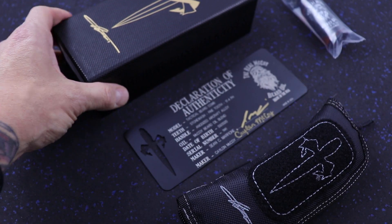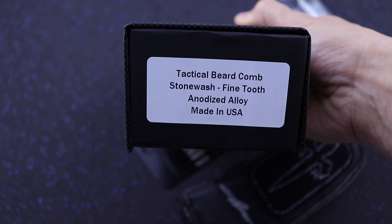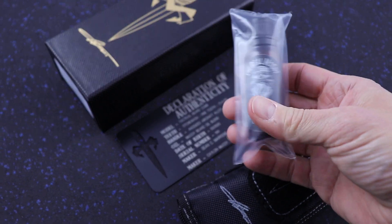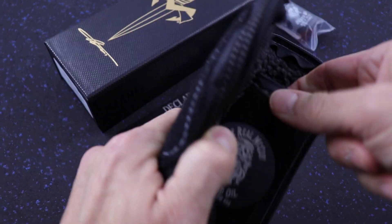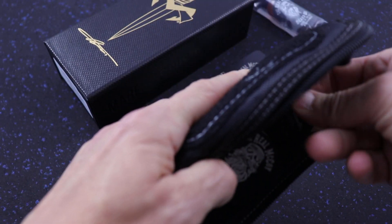These come in Marfione Custom packaging, just like the customs do at Microtech. A COA comes with the beard oil as well, and there are a few different options on the beard oil. Typical custom packaging, Real McCoy beard oil, velcro, and a titanium plate.